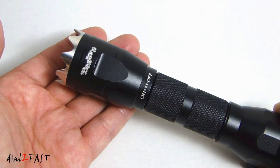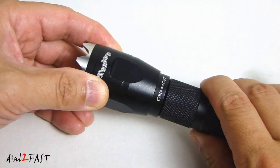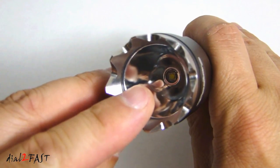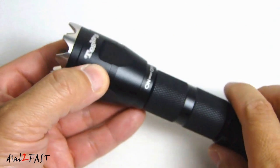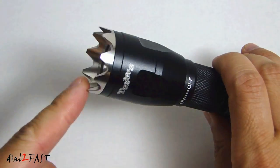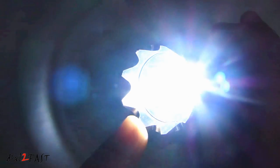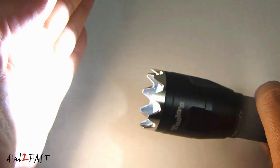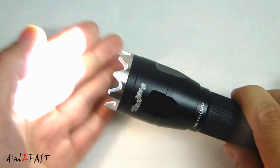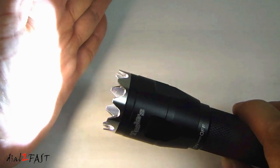The flashlight has four modes. To turn on and off, you want to rotate it in this direction or this direction. It uses a single Cree XPG2R5 LED chip that puts out 200 lumens. So let me first turn it on — you'll see it will flash for five seconds. Right now this is full brightness at 200 lumens. To get to the next mode, turn it off, turn it back on. This second mode is not full brightness — it's a little bit dimmer, but still very bright.